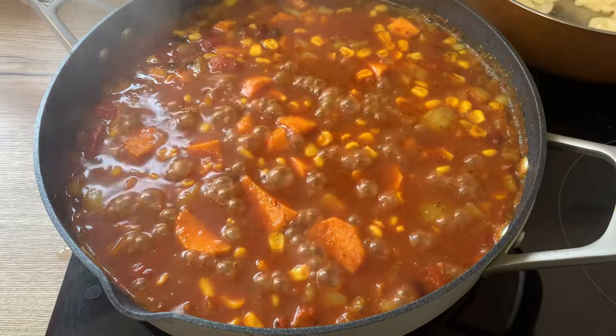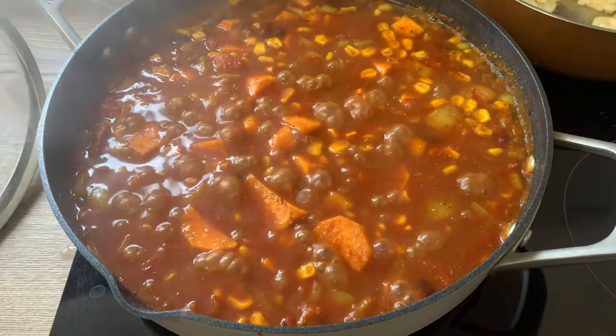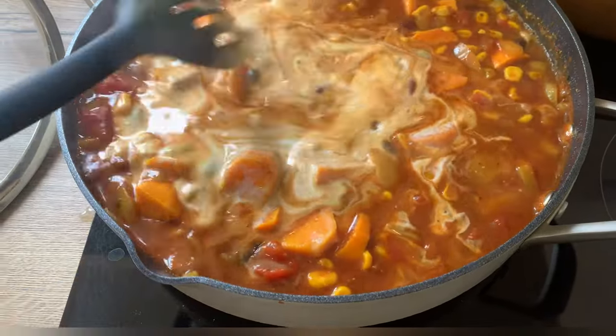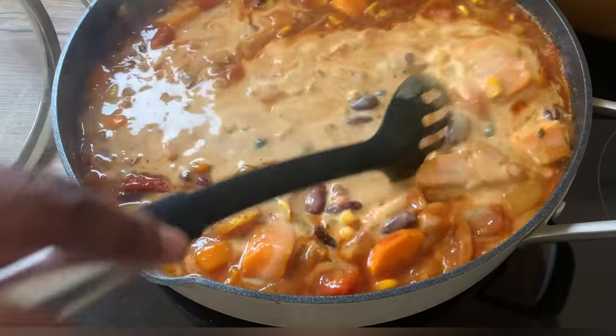After I've given the stew a taste test, I will allow it to cook for about 20 minutes or so. Then towards the end — maybe about 10 minutes before finishing — I would add about half a can of coconut cream, give it a good mix, and cook it a little bit longer so the sauce can thicken up.